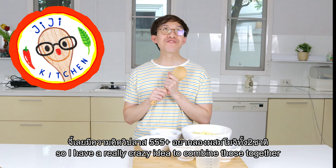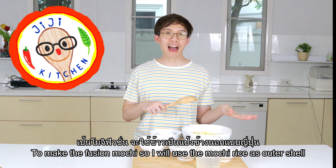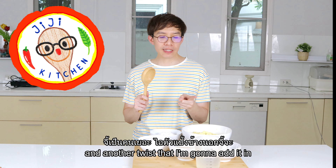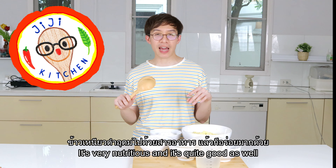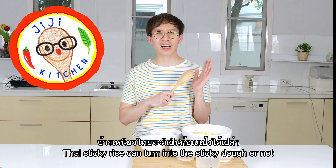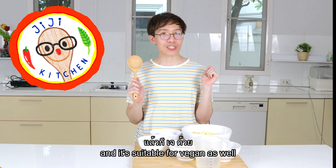I have a really crazy idea to combine those together to make a fusion mochi. I'll use the mochi rice as the outer shell and mung bean for the filling — I really have no idea how it's going to turn out. Another twist is that I'll mix the mochi rice with Thai black sticky rice, which is very nutritious. I still need the Japanese mochi rice because I'm not sure the Thai sticky rice alone can turn into sticky dough. This recipe is gluten-free and suitable for vegans as well.